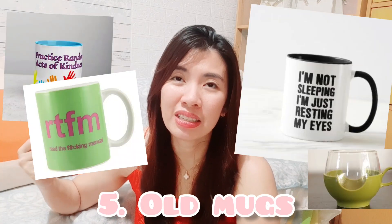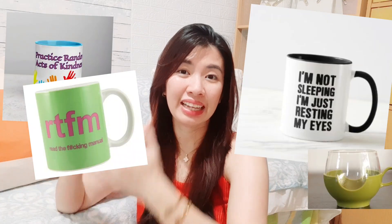The next one is old mugs. A lot of us enjoy getting or gifting mugs, but if you're not going to use them and you prefer an elevated, uniform look in your house, then remove the mugs you're not going to use anymore — or donate them. A lot of people in shelters or orphanages would be able to use them. It will be really helpful to donate those that are just accumulating in your cabinet.